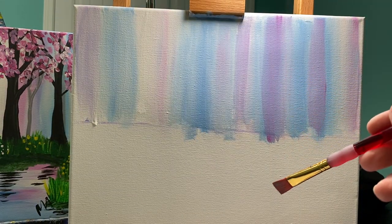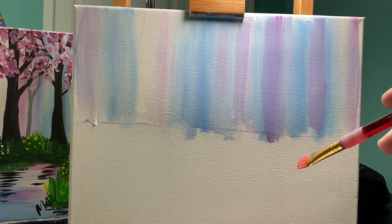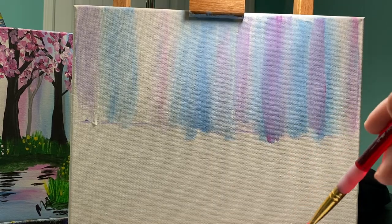If you need to take a break now that your background's finished, or if you're still playing with your background, just hit pause. You can join us when you're ready.